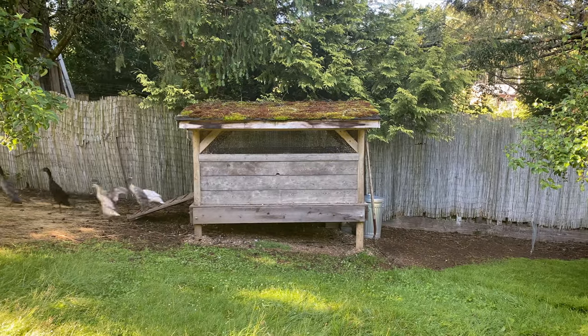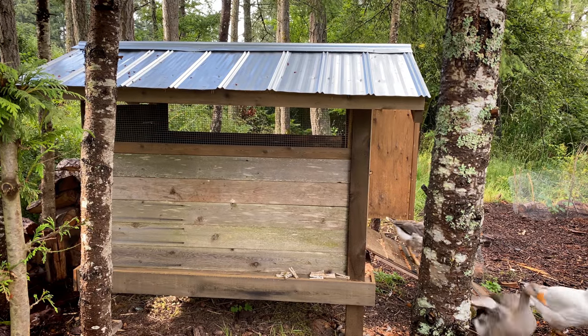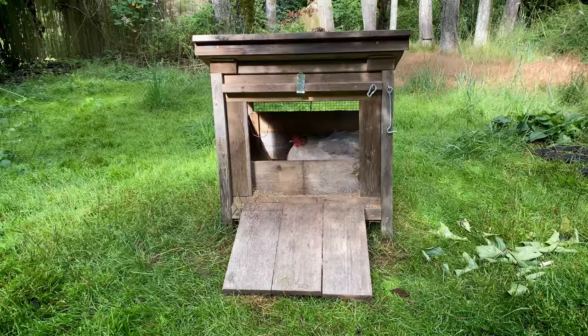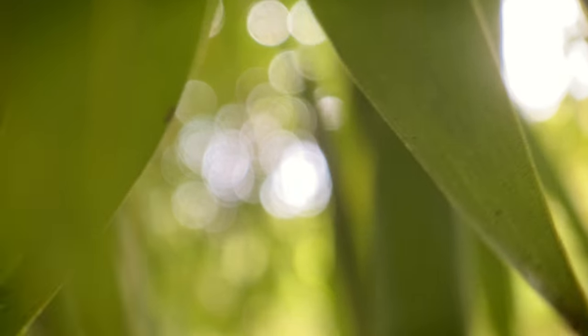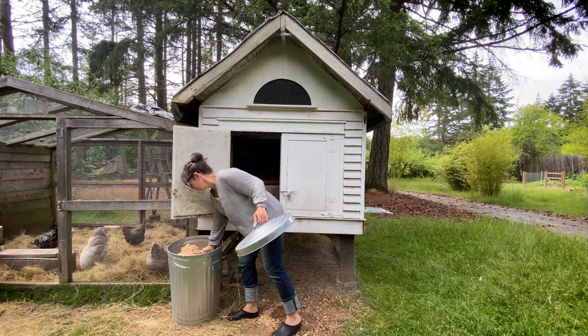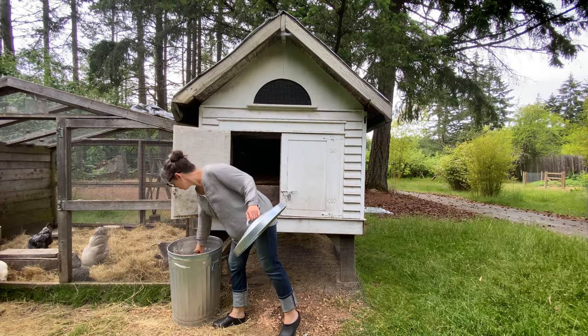All the houses here — the henhouse, duckhouse, the little chickhouse, and the goosehouse — they all use sawdust. On a daily basis, we don't need to worry about anything except keeping a layer of sawdust down over that nitrogen. If it doesn't smell like ammonia in there, then the chickens aren't exposed to the gases that can cause respiratory problems in poultry.